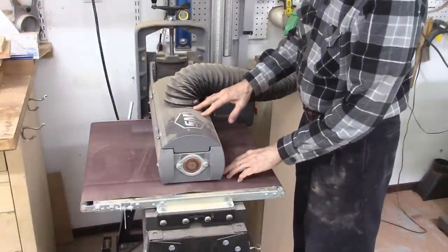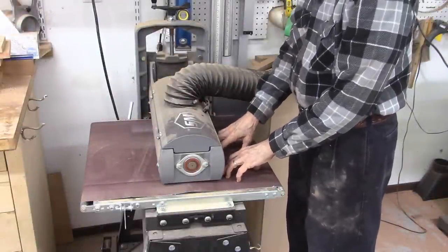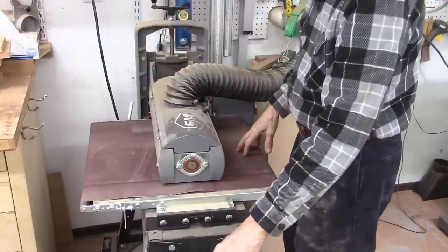I set my board sander or drum sander to give me a board thickness of about 103 thousandths of an inch. I'll run one side of these boards through that, then lower another 2 to 3 thousandths and do the other side.